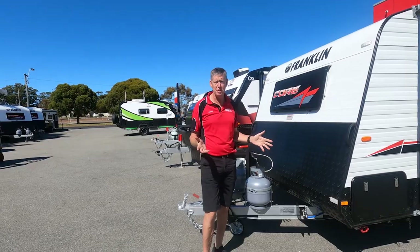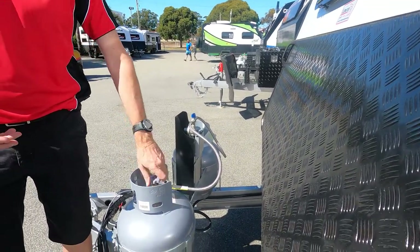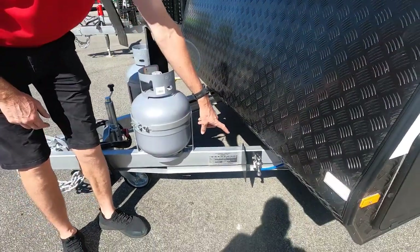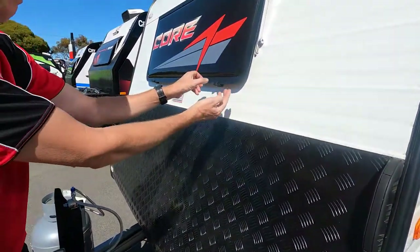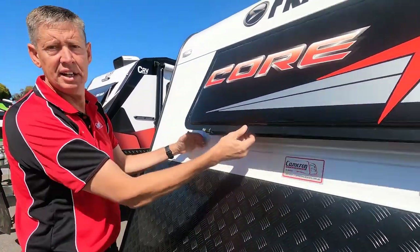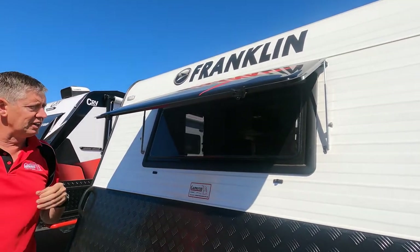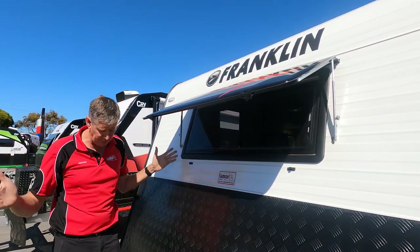We've now arrived on site and want to get things going. We come to the front of the van — we can see the gas taps pointing to this bottle, so we turn this bottle on. This gives us a full bottle ready to go and the option to swap over if we run out. While we're at the front of the van, there's a nice tap that will run off your water pump or mains pressure. The front protector awning — squeeze the clips on both sides, lift it up, pick a height, and it's open. That will allow us to see out the front window and get the airflow we want.